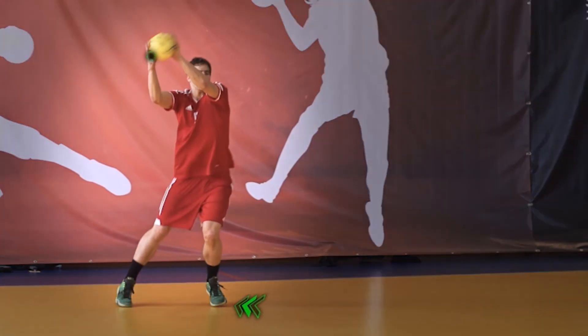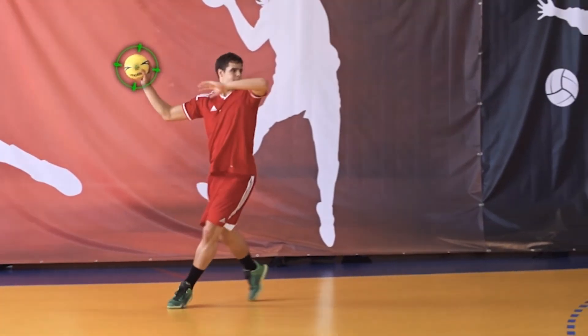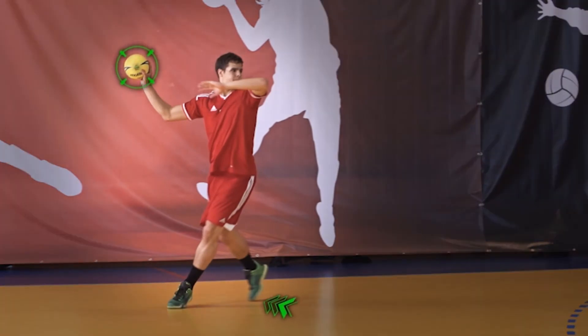Két kézzel nyújj az érkező labda felé, és azt bal láb kilépésre fogd meg. Az átvett labdát dobókezeddel azonnal lendítsd a váll fölé, a fej mögé, közben jobb lábaddal lépj a bal mögé keresztbe.